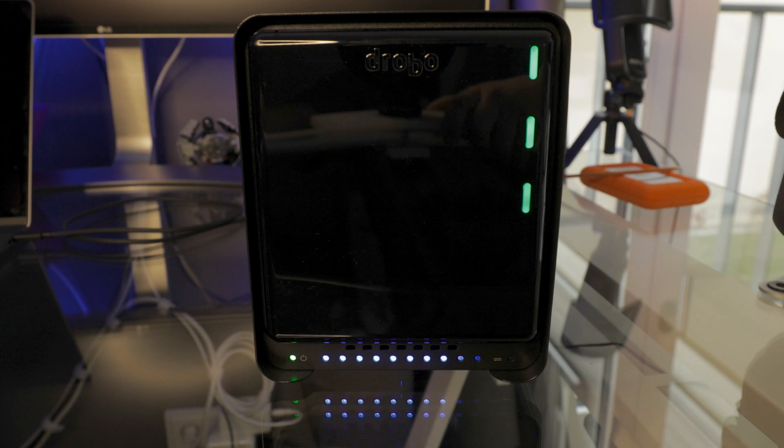Welcome back to another episode. My name is Eddie Baer and today we will talk yet again about storage. If you're a regular viewer of this channel, you know by now that I've reviewed a bunch of Thunderbolt 3 devices in the past.